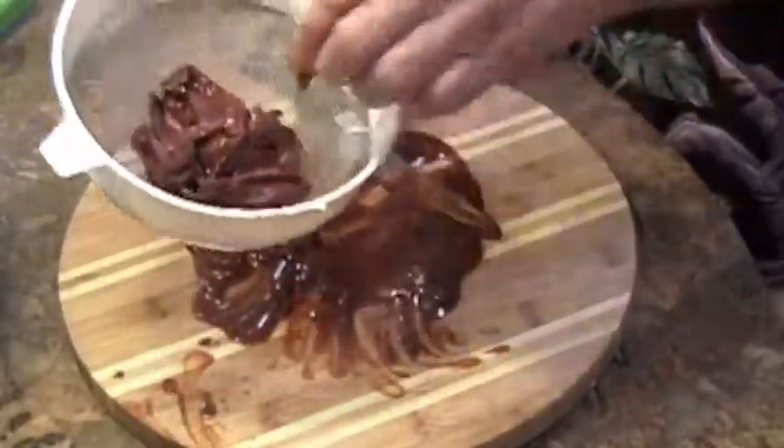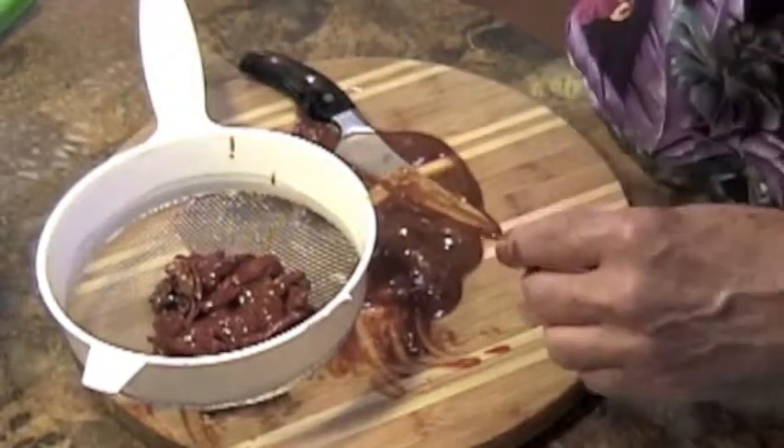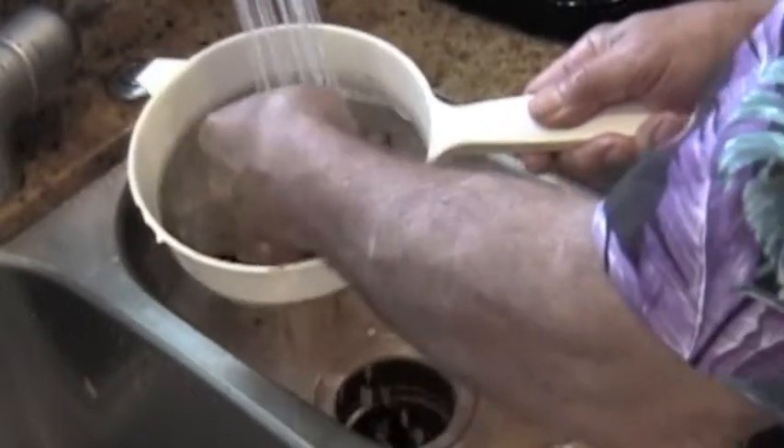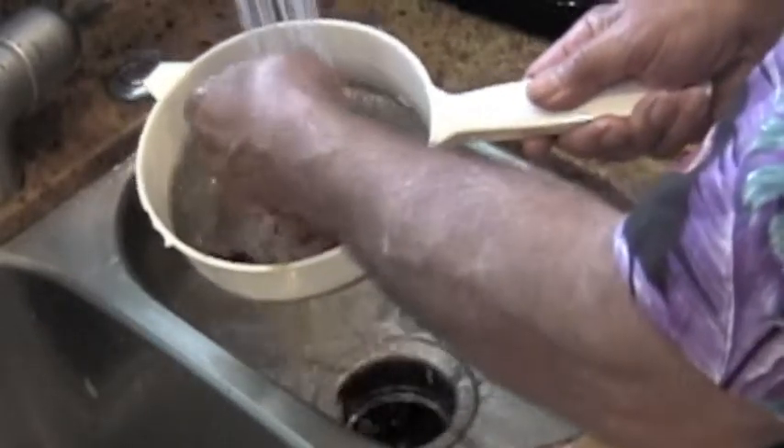So there we have these nice peppers all chopped in half. Let's take them over to the sink. Here are the peppers I've chopped in half, and I'm going to now spend quite a bit of time rinsing off each of the peppers.